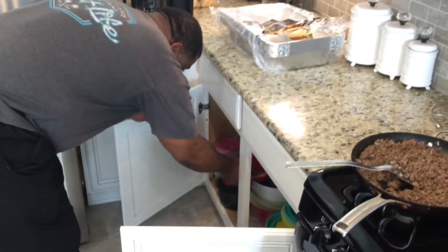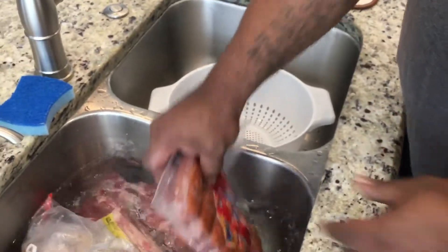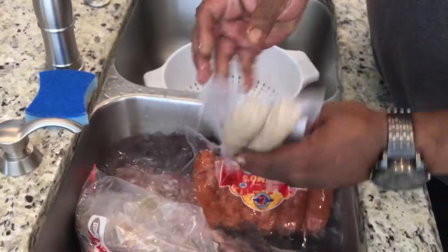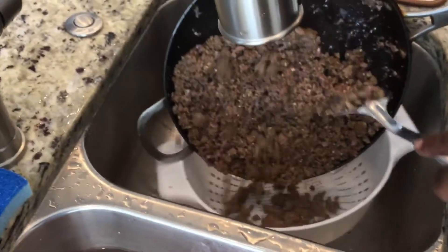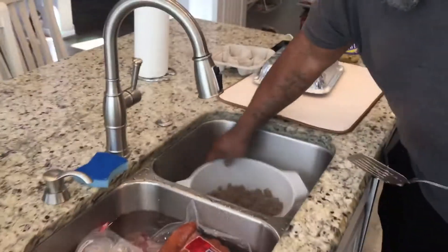All right, now we're going to drain the meat. We've added some party pack of Zumo Link sausage and Chapel Hill boudin, Cajun style boudin. Take that grease out.